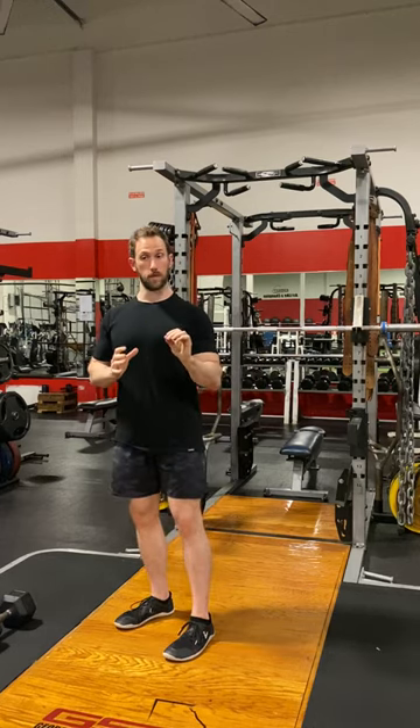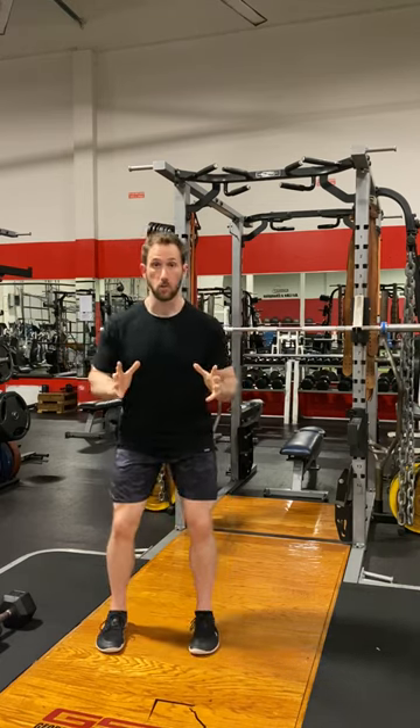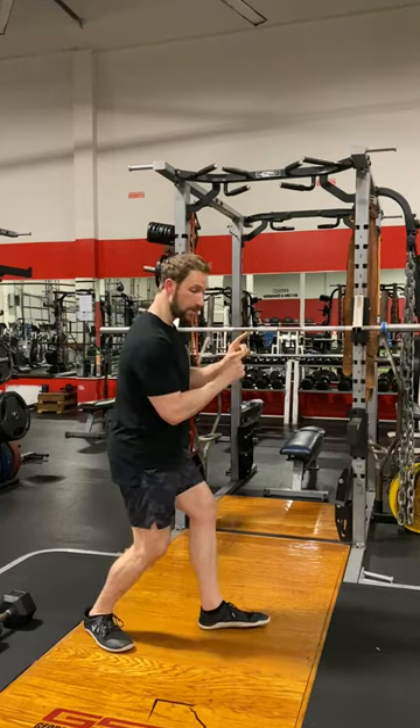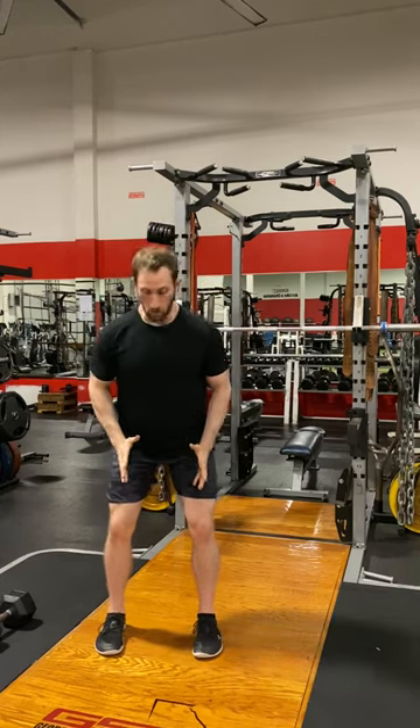Core fully activated, posture locked into neutral, feet fully activated and straight. We don't want energy leaks, not unless you're doing ballet. But for sports, we want straight feet unless we're cutting or if there's a force vector moving us in a different direction. But if the force vectors are perfectly vertical and everything is stacked, then we want everything straight.